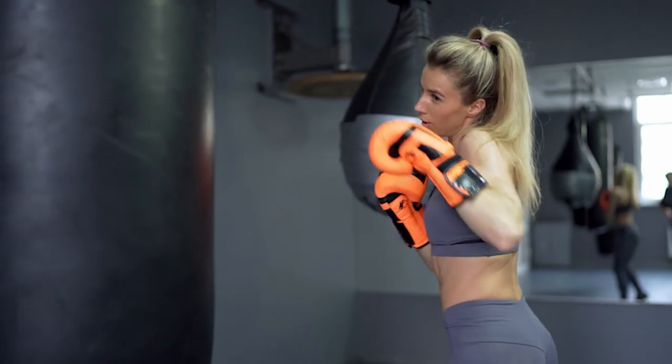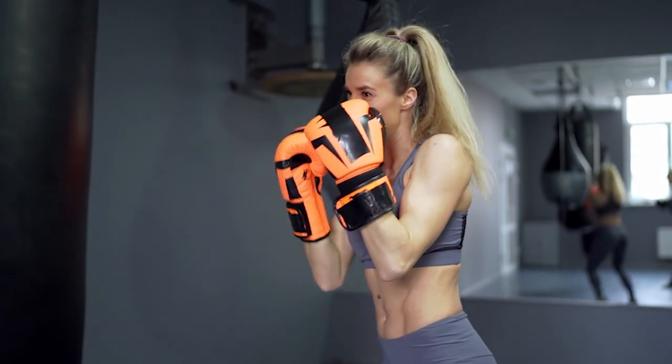It doesn't overheat and doesn't feel really sweaty, especially during the summer months when you're in the gym and it's far too hot. Aeration is a really terrific feature of these boxing gloves.